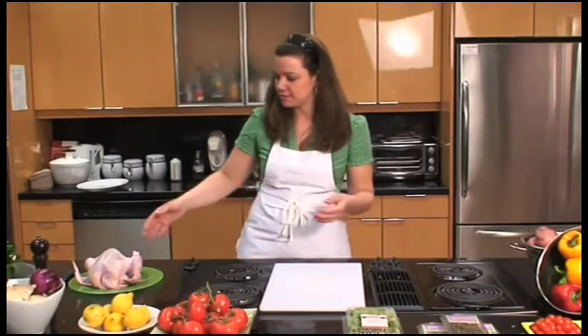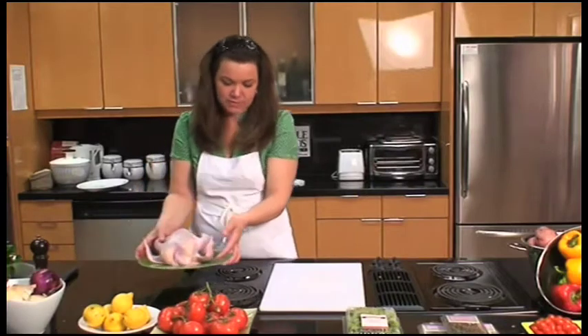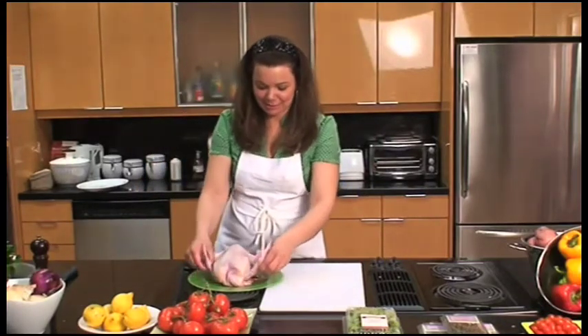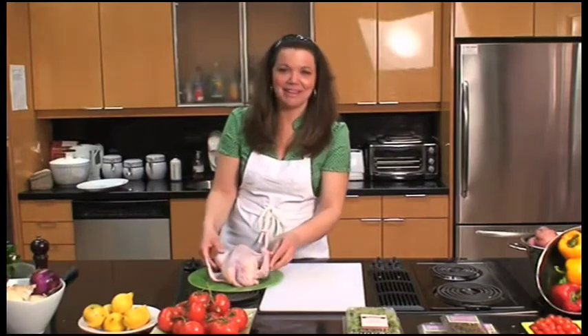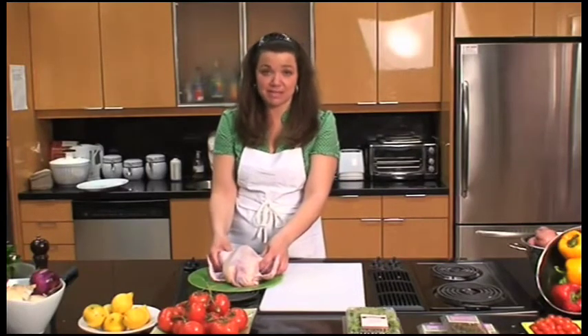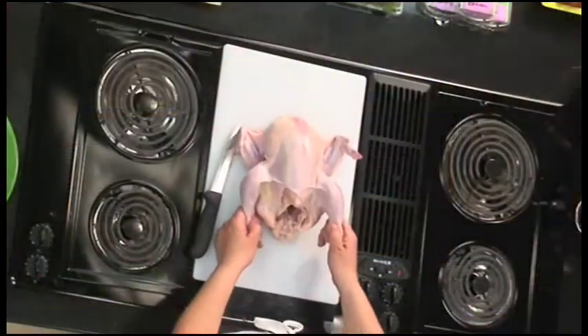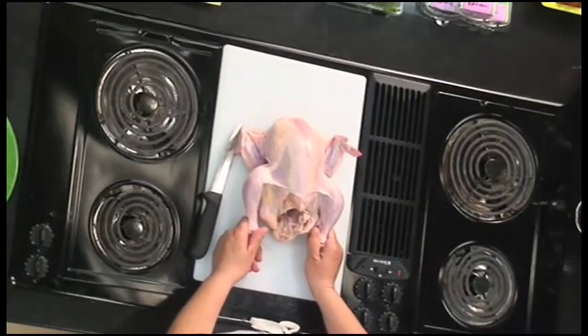So we're going to start. Here's a whole chicken — this is what it looks like in its raw form. It's a nice friendly bird. This one actually still has its neck, which is even better to make stock with. We're going to cut it up from the beginning and end with eight pieces.